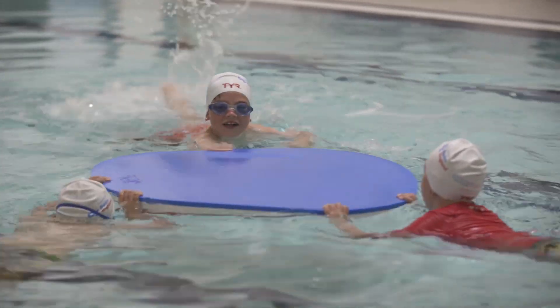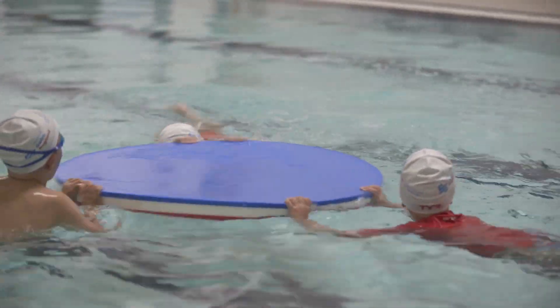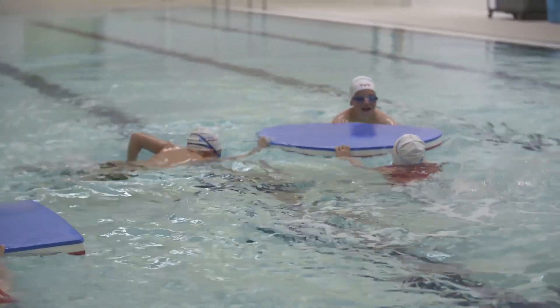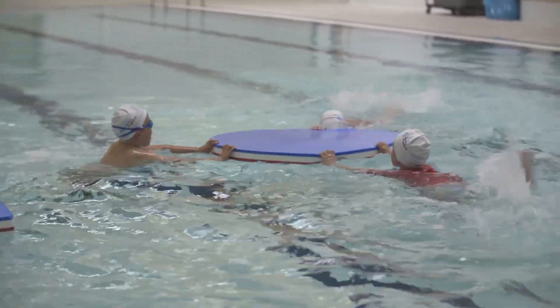Kick of War helps to improve and enforce an effective leg kick. In pairs or groups, children hold different sides of a kickboard or large float and try to push their opponents backwards by kicking their legs as hard as they can.